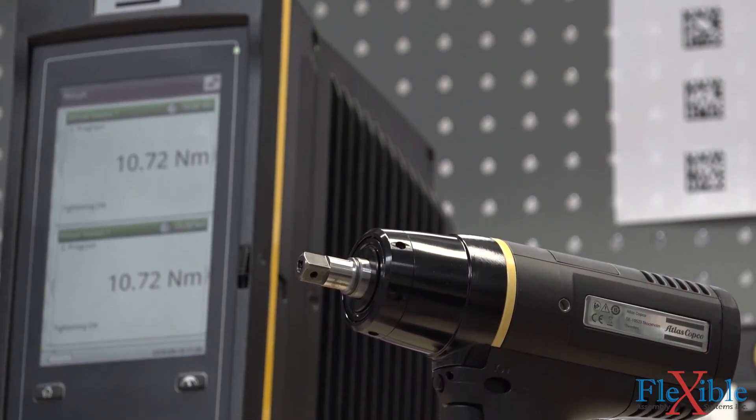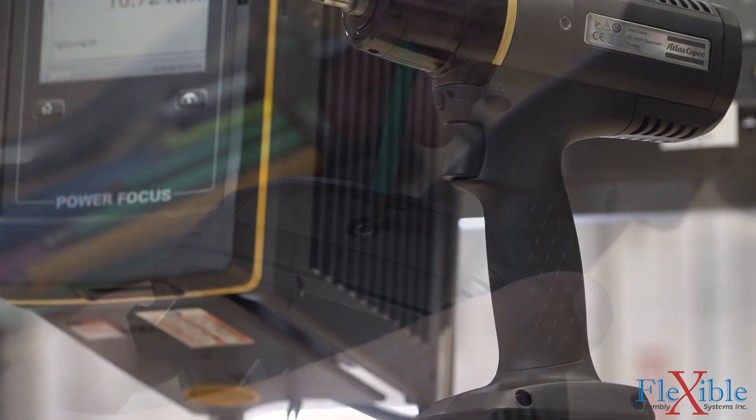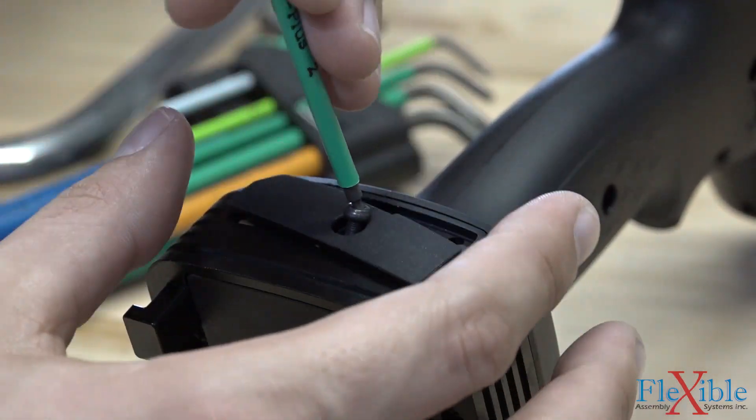Dual antennas increase the Wi-Fi and Bluetooth performance, which works great when paired with the PowerFocus 6000 controller. The built-in USB port can be used to configure the tool.